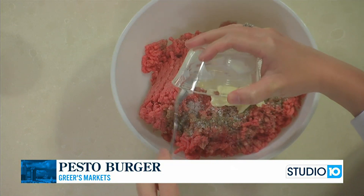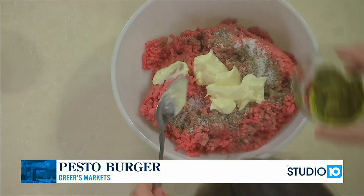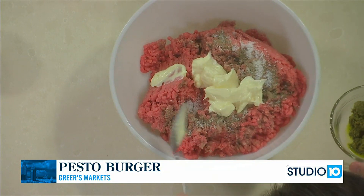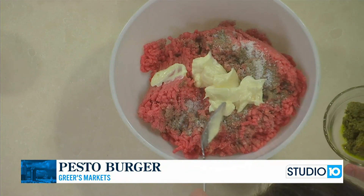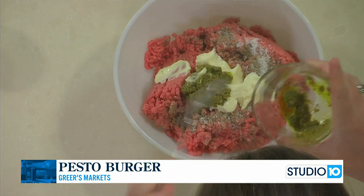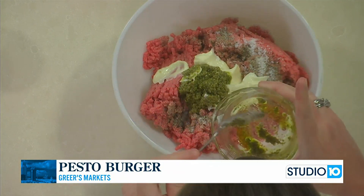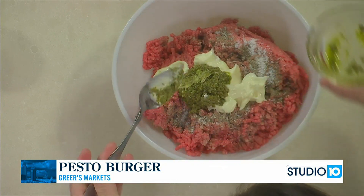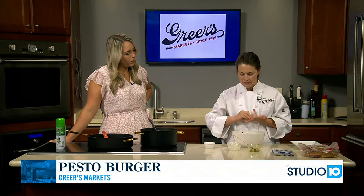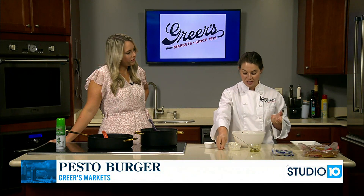Are you adding mayonnaise? Yes, I've never seen that before. So between one and a half and two pounds, I just did a little bit of salt and pepper, then two tablespoons of mayo, and I'm adding two tablespoons of pesto in here. This is just jarred pesto — you find it right in the pasta aisle where all the sauces are.